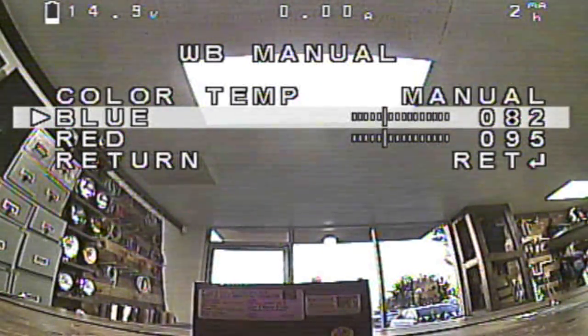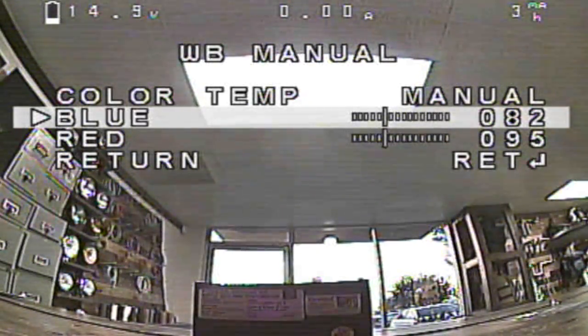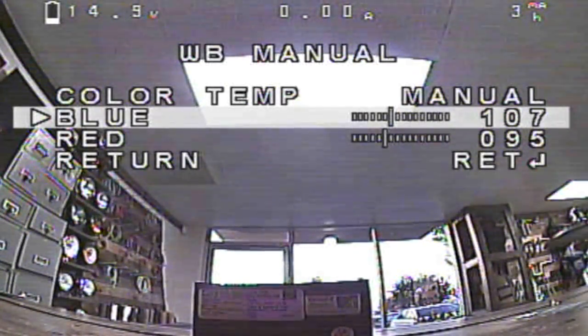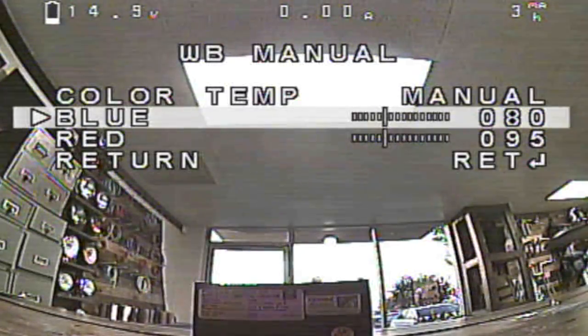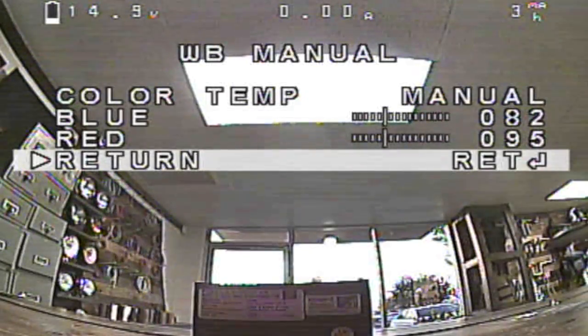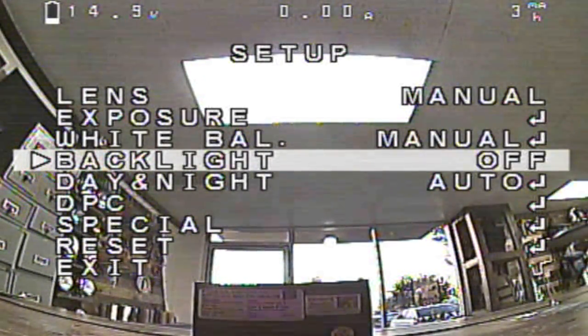White balance — this one is pretty personal. You can mess around with the blue and the red. I like a warmer look; I don't like a colder blue look. I balance it out at 82 and 95 — it's a good look, it looks pretty natural to me. A lot of you guys ask me what my settings are, so that's why I'm going through these. Backlight — leave that off. Day and night — leave it on auto. If you don't, it's going to look like this in black and white, or it's always going to be in color. Having it on auto and switching to black and white will help you see in the dark a lot better.